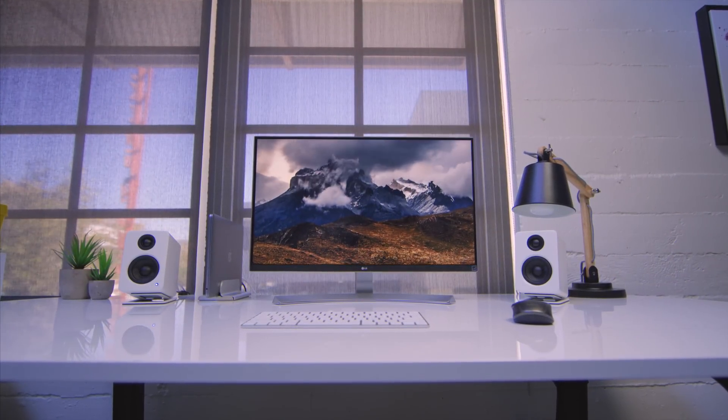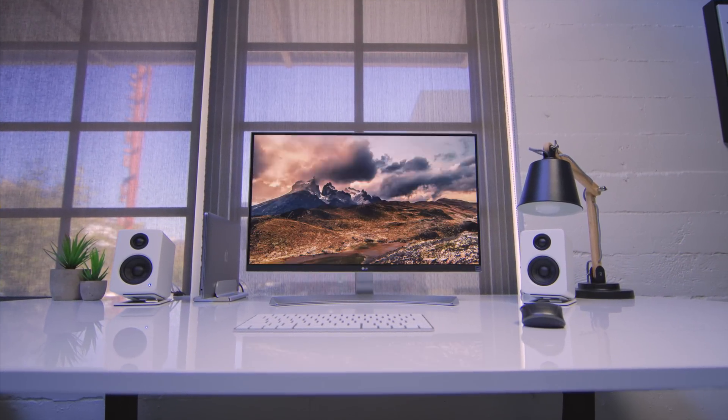Yo guys, Jonathan here. And if you just picked up a 2016 MacBook Pro, this might be the perfect setup.